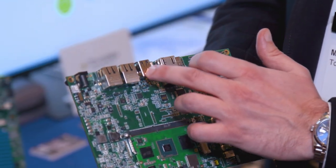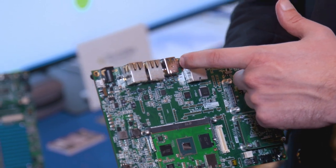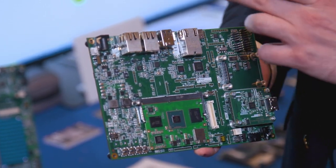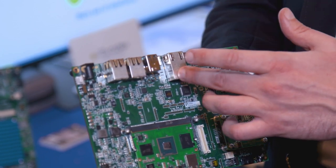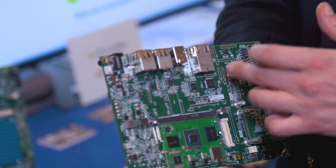You have two gigabit Ethernet ports, like any other industrial carrier board. You'll also have USB 3 and USB-C here, a 10 gigabit Ethernet port for high-speed networking — next generation networking platforms.